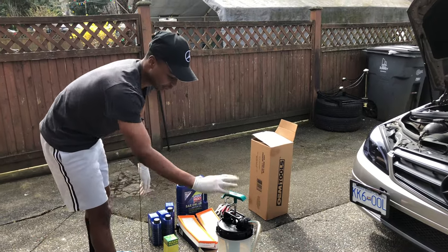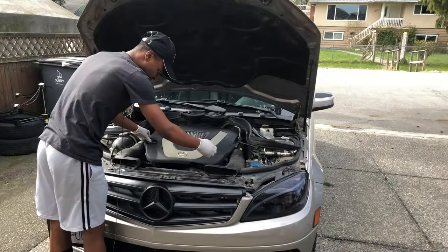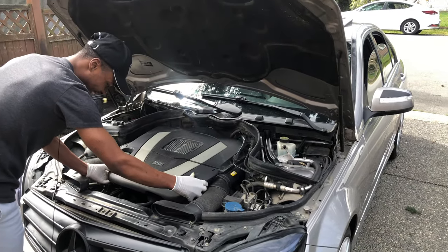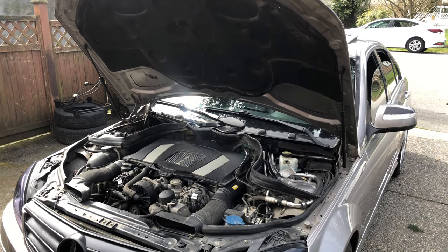Without wasting much time, let's quickly open this up and use the vacuum extractor — I'll show you how it works. First things first, just take off this tool here; you pull it up and off like this and it should come up. Very simple.